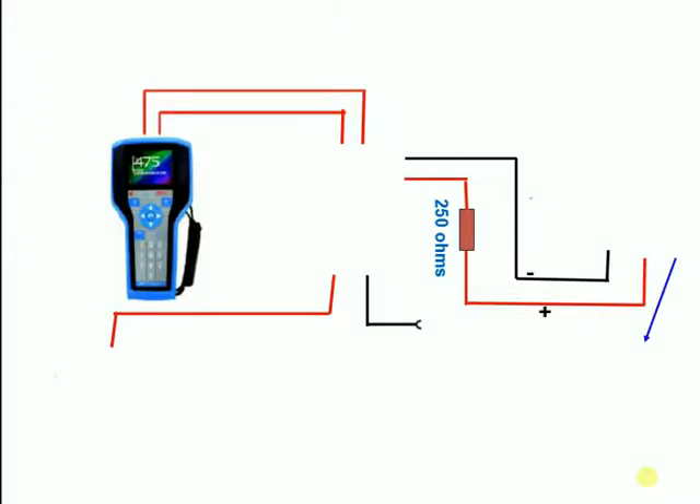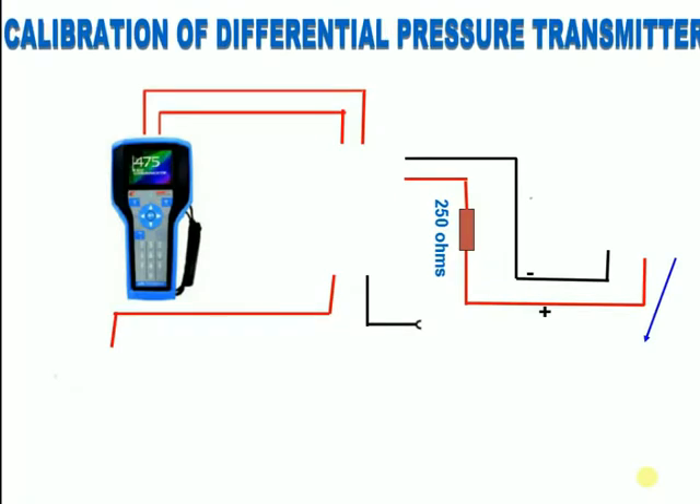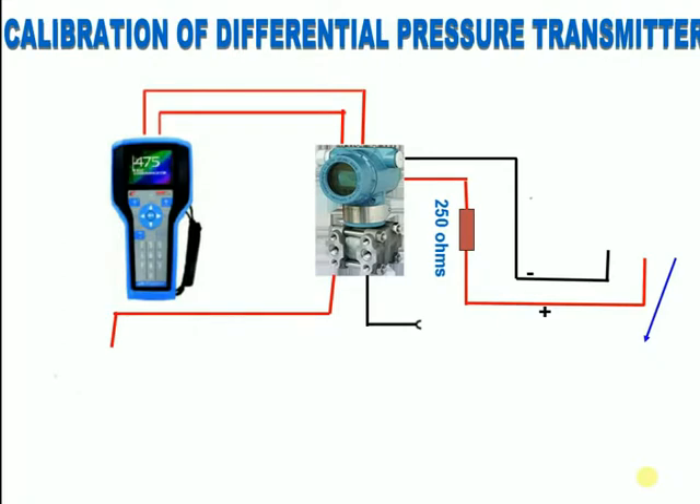Today I want to explain how to calibrate a differential pressure transmitter and the instruments used for doing calibration.